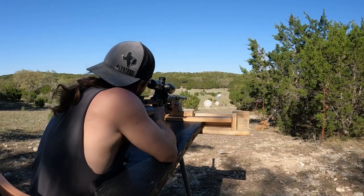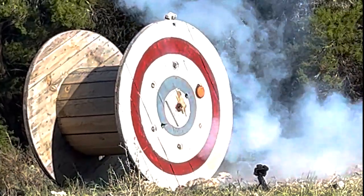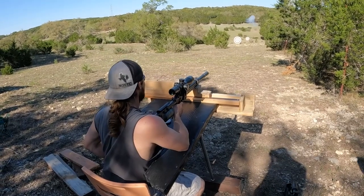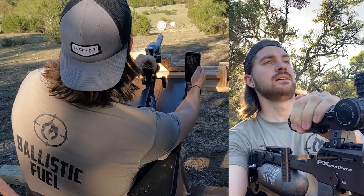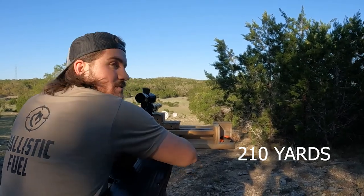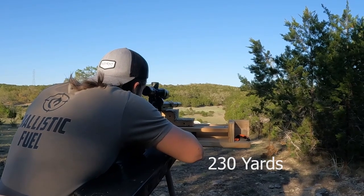I went above it — you're kidding. Got it. We got a clay at 210 and then two at 230.